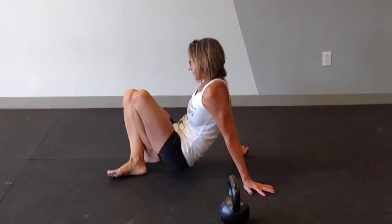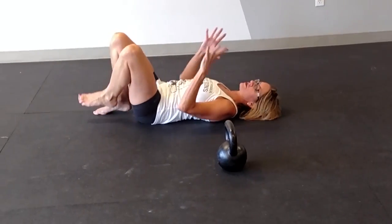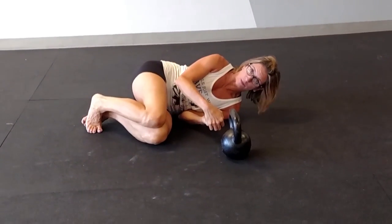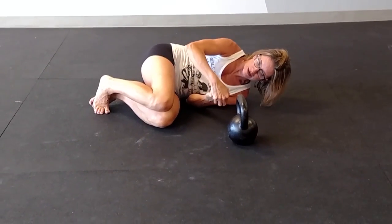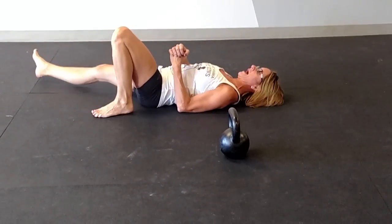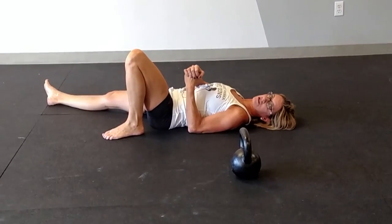In the get-up, what we're doing is we're lying down on the floor. You're going to roll to the kettlebell, and then grab it through your left hand with your right hand over, and you're going to pull it back into what we call a floor press position.